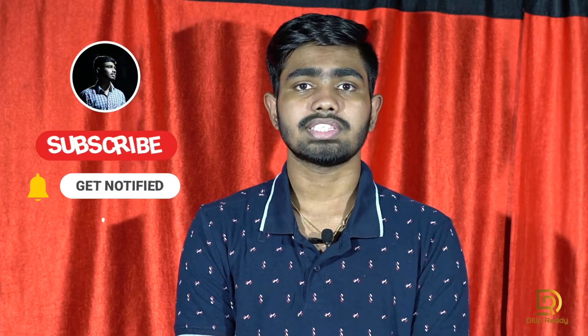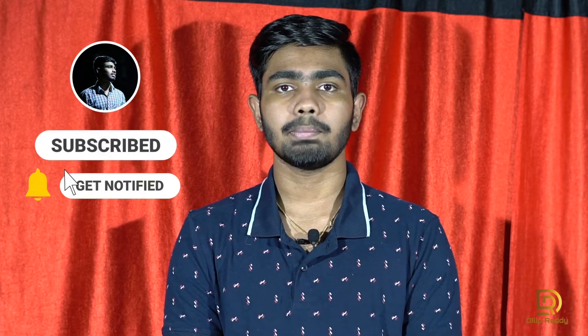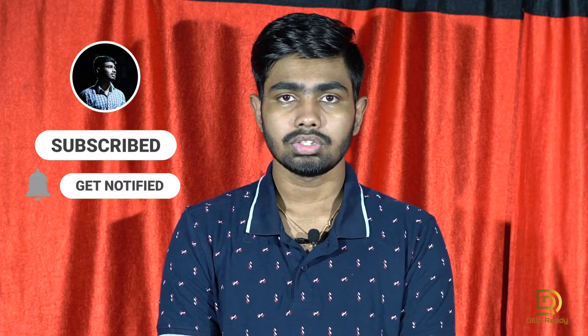What's up guys, this is Tilipan, welcome back to my channel. This video covers the OnePlus Nord unboxing and initial impressions. A separate video on camera tips and tricks is coming. Subscribe to my channel and press the bell icon so you get notified when we upload. Let's get started.